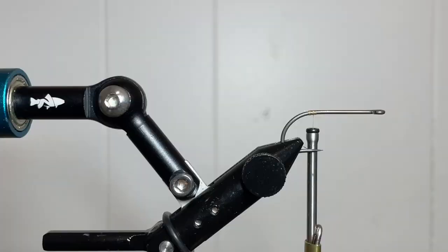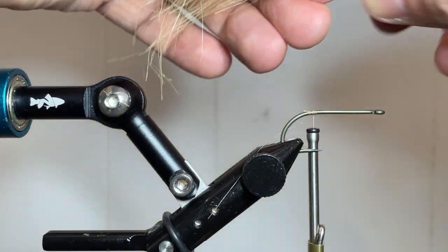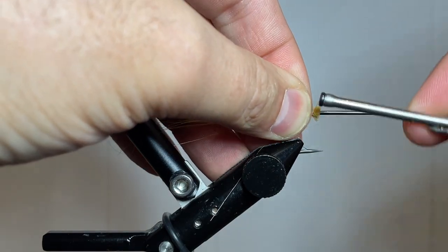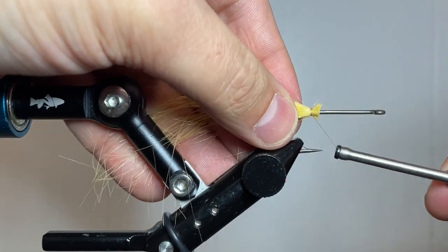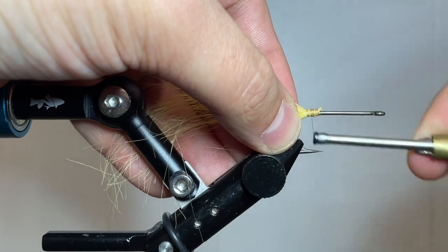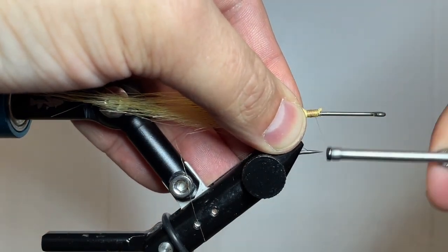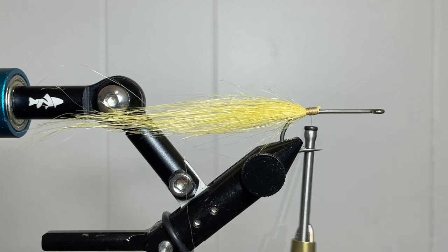It allows you to get a better tie-in point without building up as much bulk. Bring that up to your hook and measure out about two hook lengths. Trim your Craft Fur to that length and tie in that clump right at the back end. Wiggle the Craft Fur to get it around the hook a little bit for more coverage, then lock it down nice and tight. Clean up those butts and make sure everything's locked down. If you want additional durability, especially for toothy fish, I'd recommend putting a drop of Super Glue or Zap-A-Gap there to fuse these fibers in place.